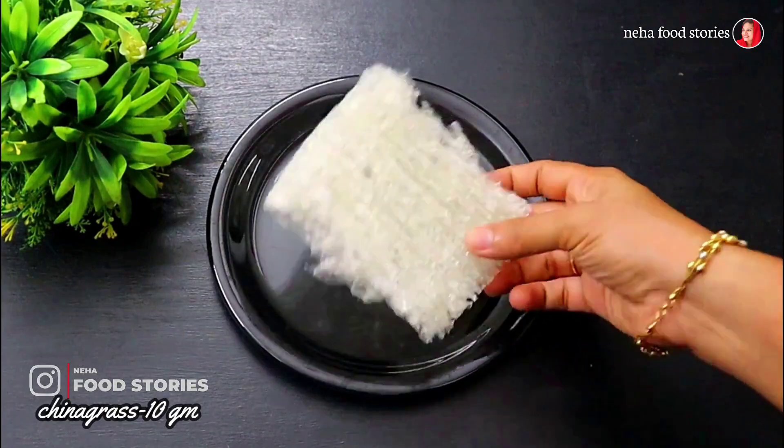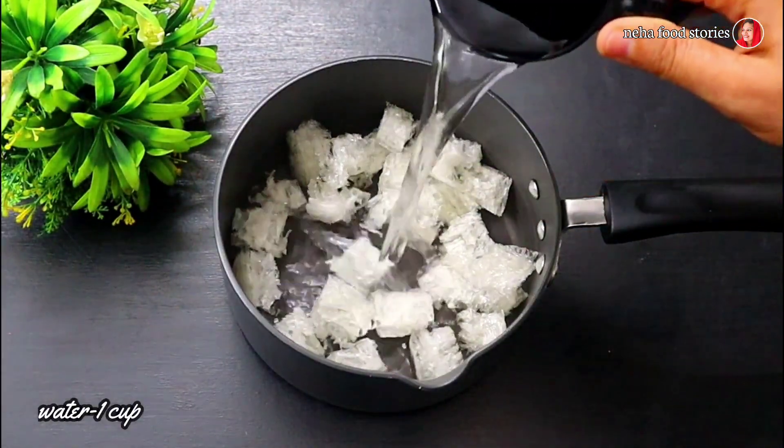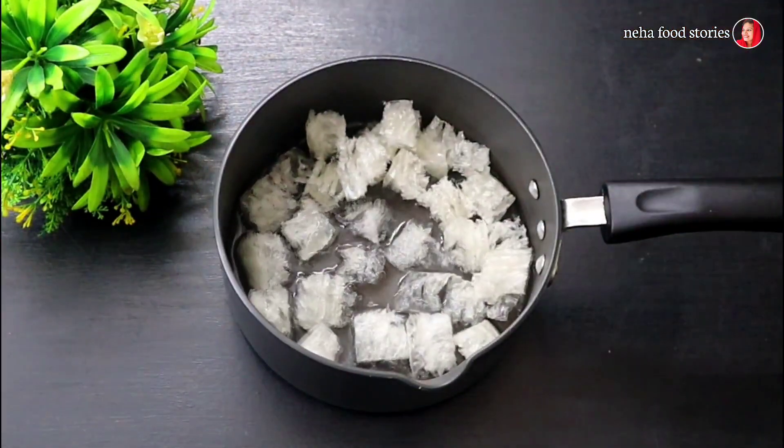I am going to give you 10 grams of china grass. I am going to cut a piece of china grass and give you a cup of china grass.